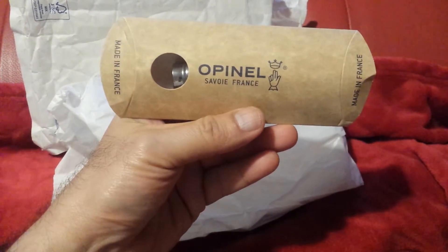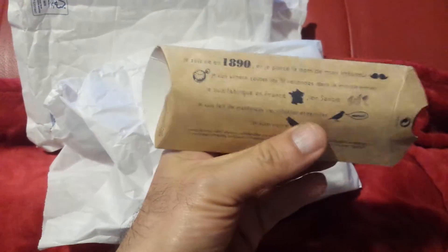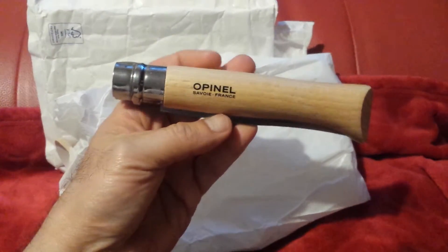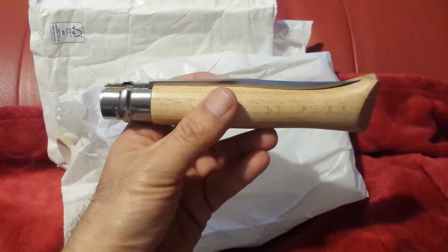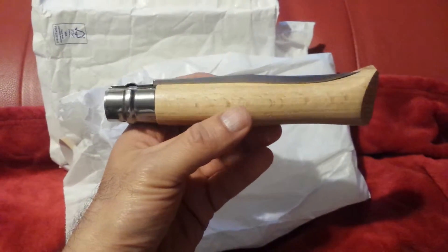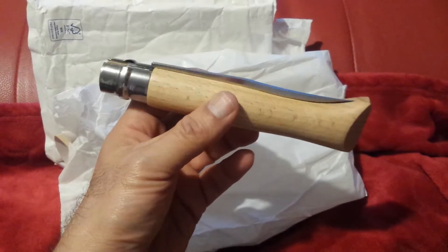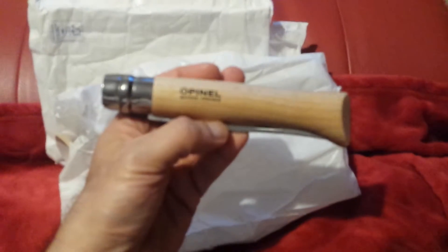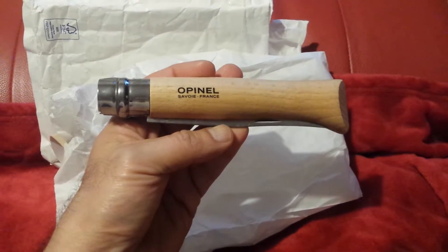This is an Opinel knife from Savoy, France. Opinel is named after the person who founded it, and they've been in business since 1890. I ordered three of these knives. One of them is the Opinel number 12 — I wanted a big knife for general work in the allotment and the ordinary things I have to do. If I want to do anything beyond that, like culling some chickens, I may be able to use this one as well.